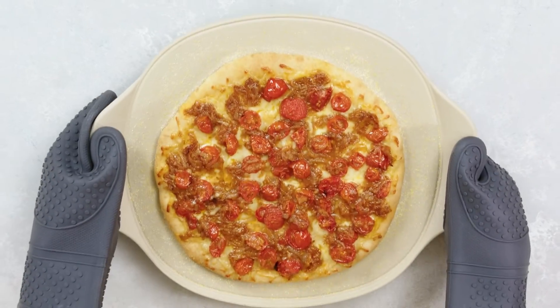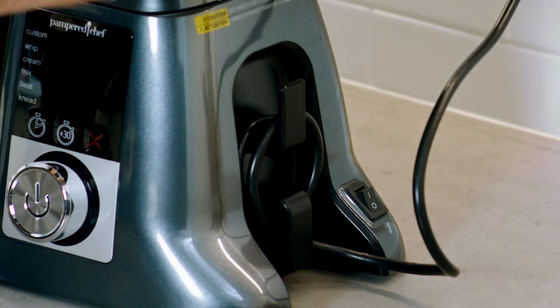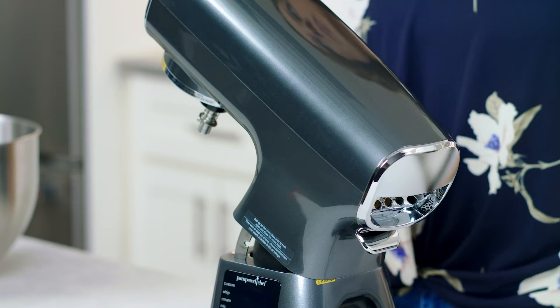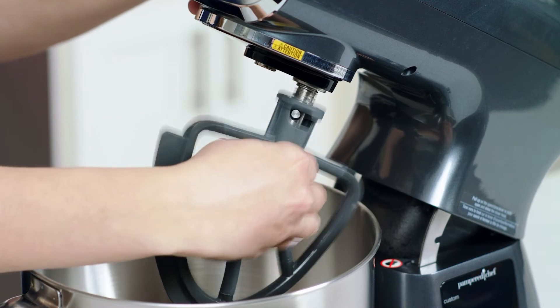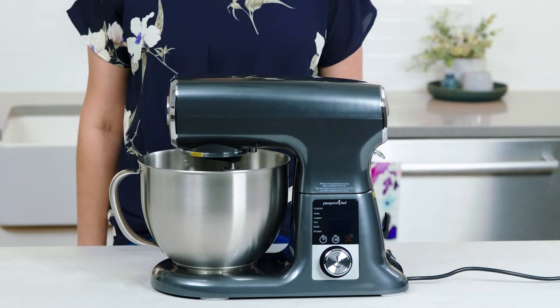Now that you know your mixer, let's assemble it. First, make sure the on/off switch is in the off position and the mixer is unplugged. Use the open/close lever in the back to open the tilting mixer head. Next, secure the bowl in place — it can lock in three different positions. Then attach your accessory, and once it's on, use the open/close lever to close the tilting mixer head.